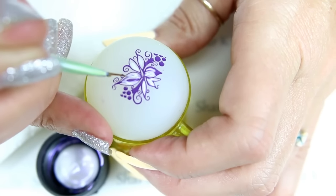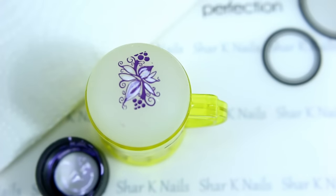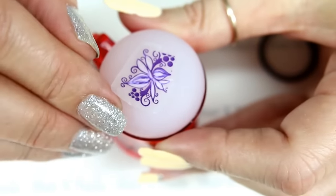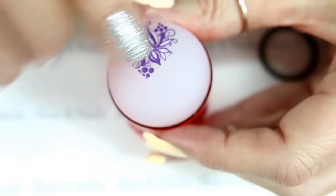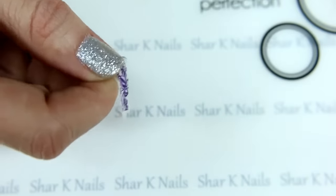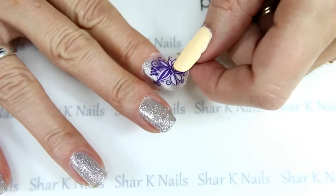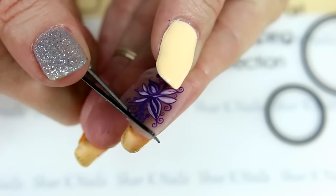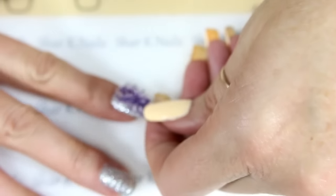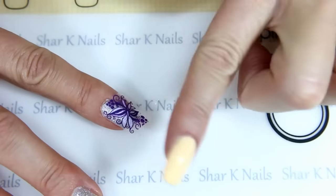Okay, and there we go. Now I'm gonna let this dry, get it top coated, and I'll be back to show you the next step. Okay, so now it's top coated and dried and ready to go. Here is the front side. Let's take a little of that excess off — just makes it a little easier to place, just like that.